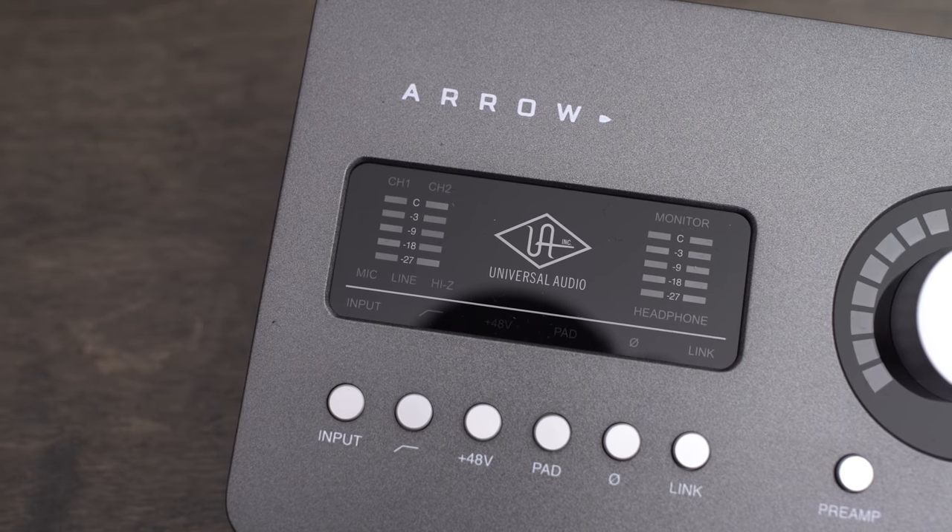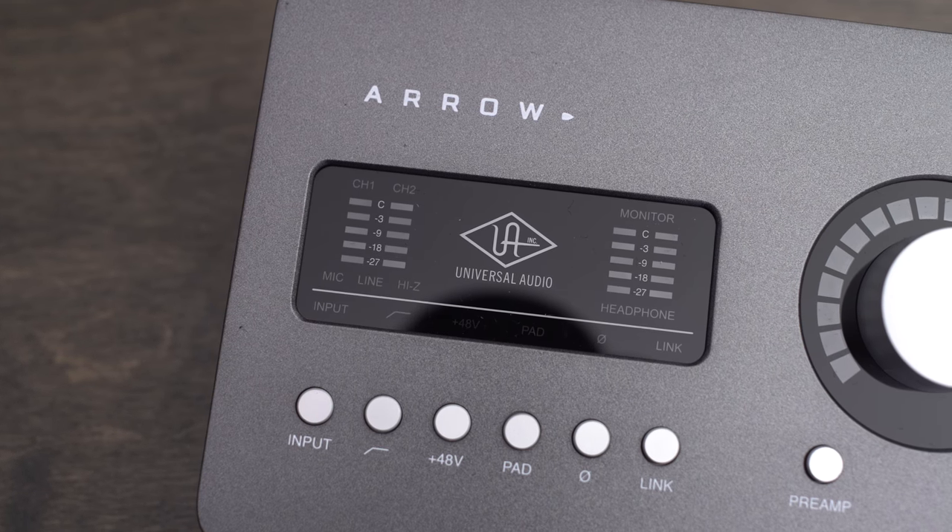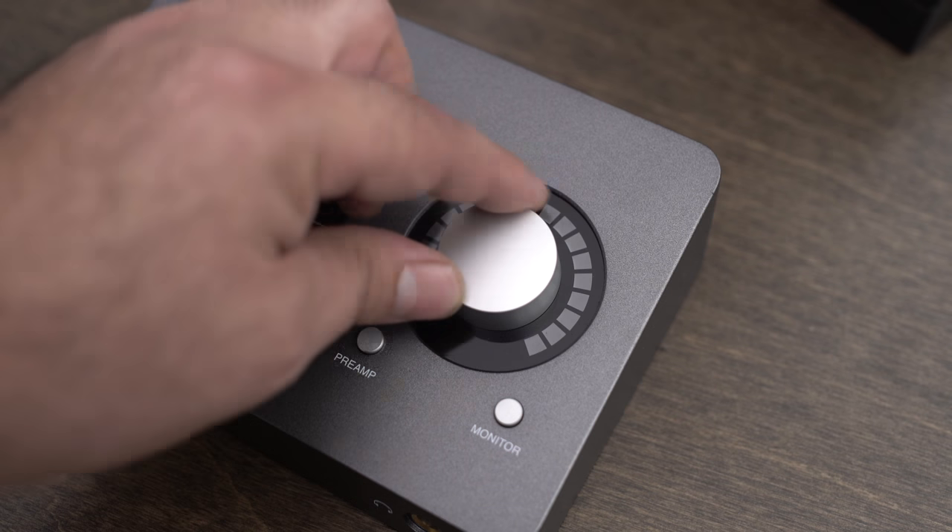Not a lot in the box — you download pretty much everything off the internet — but the device itself is very solidly built. It's not going to break on you, and it has just enough connections to be simple. Two XLR ports on the back, a single input and single output on the back, stereo for your speakers, plus power through the Thunderbolt. There's really not a lot to the unit.